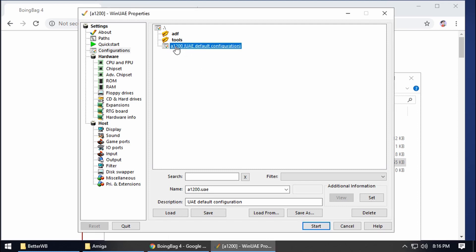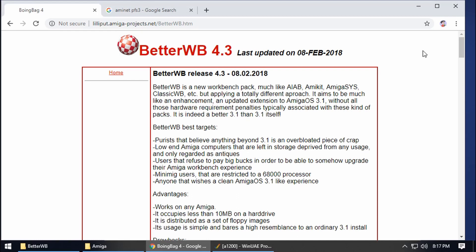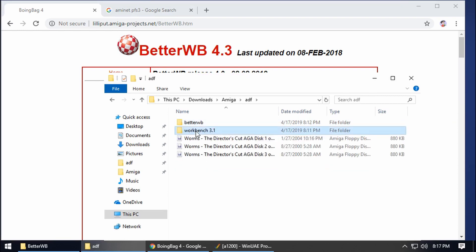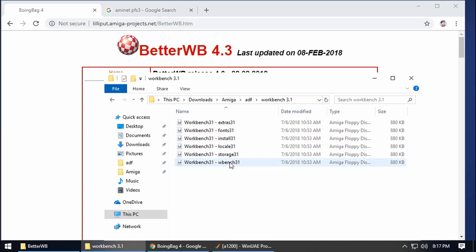We're going to load up our A1200 configuration from last time. Click on Load, then go to the internet first as there are a couple of things we need to download. With the Amiga Forever pack you should have the Workbench 3.1 disks. I've organised them in my ADFs folder — Workbench 3.1 storage, locale, install, fonts and extras. Make sure you've got all of those from your Amiga Forever pack.